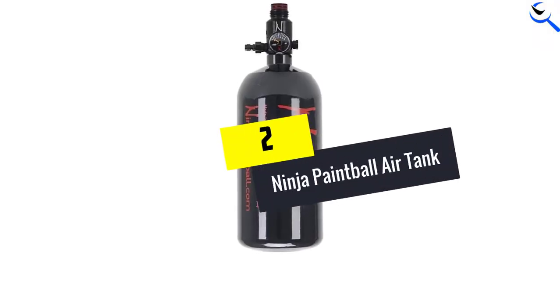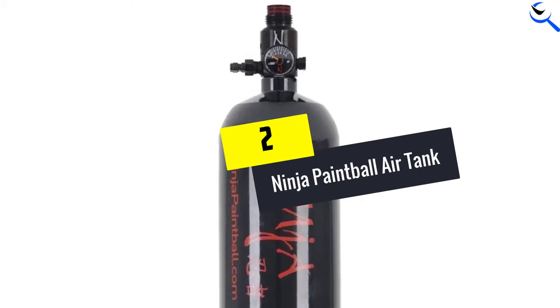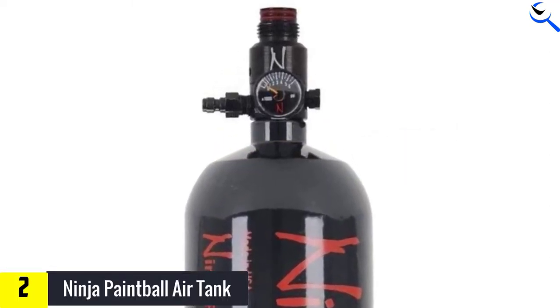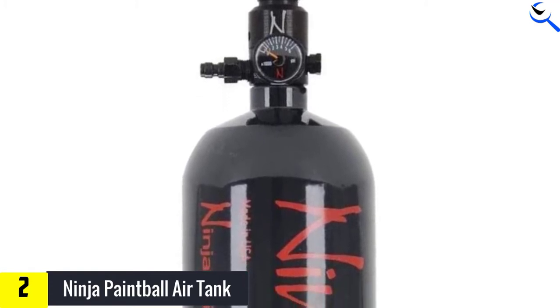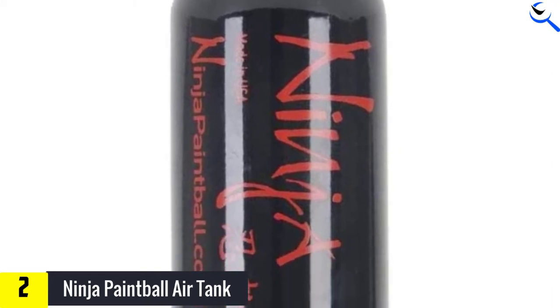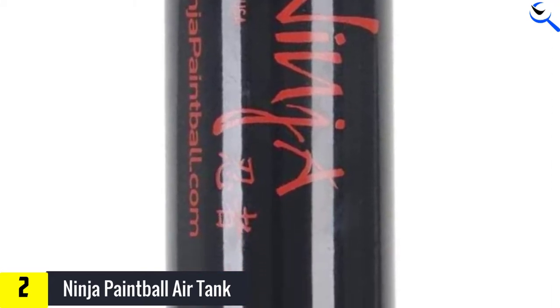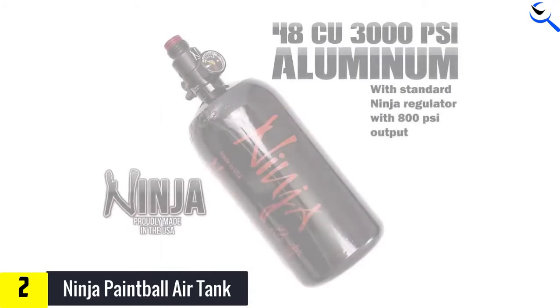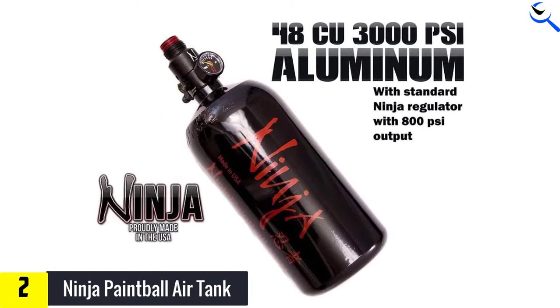At number 2, we have the Ninja Paintball Air Tank. This HPA Air Tank by Ninja has become an ideal companion for paintball players today. It is more budget-friendly than other options. The tank comes in 4 different sizes: 13C, 35C, 48C, and 62C, and all are rated at 3000 PSI.